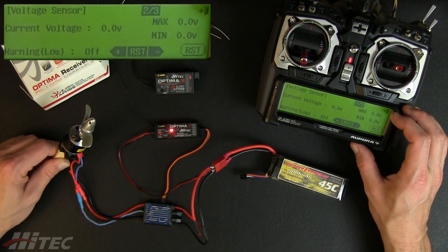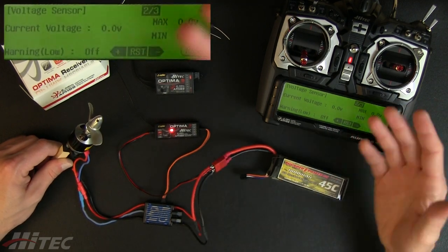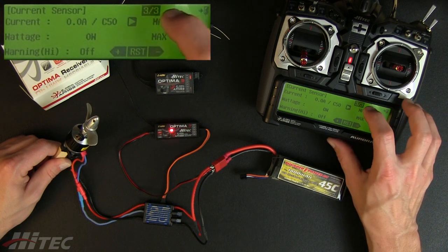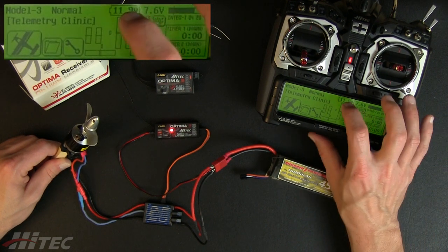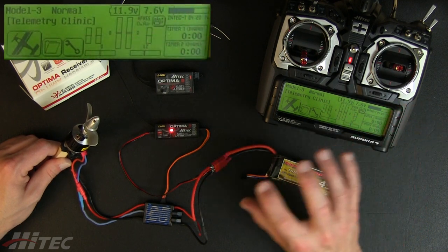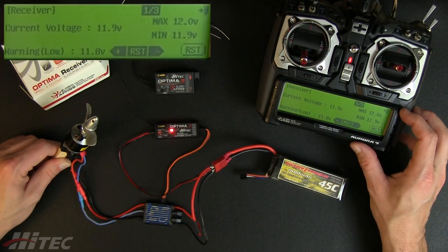If we continue through the different menu options, it's going to show the voltage sensor, which would be the telemetry setup — we're not using that — and then the current sensor as well. It's a neat way to quickly get into those settings for anything in the battery states, from external telemetry to the internal sensing of the SPC port.